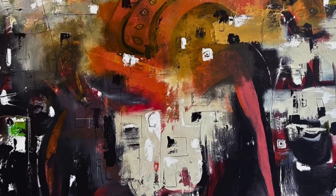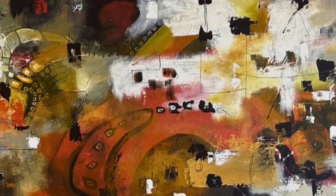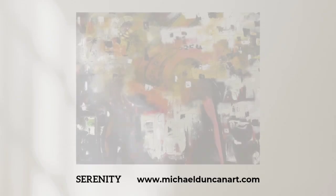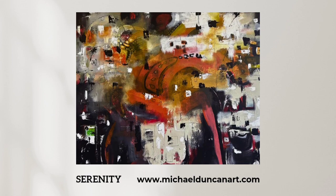This work evokes a sense of calm and offers a moment of respite in our fast-paced world. Join me on this journey of exploration as we discover the beauty of simplicity intertwined with intricate artistry. Thanks for letting me share my art with you.